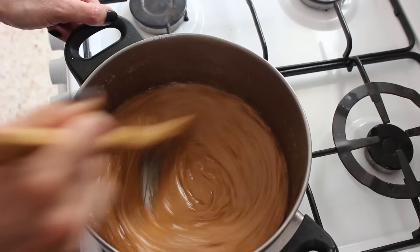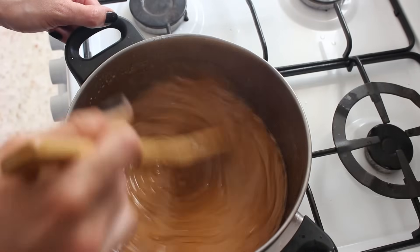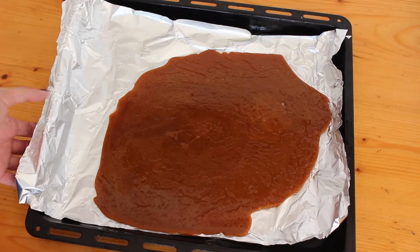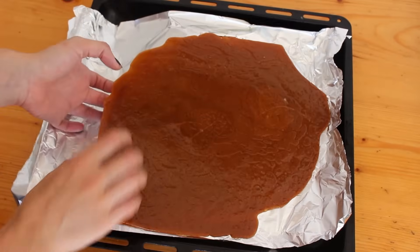Don't scrape the bottom of the pan when you pour it out. Just pour it out, and anything that's left in the pan, tip some boiling water in there and all of the leftovers will melt on their own. Then leave it until it completely cools down.